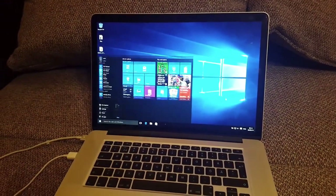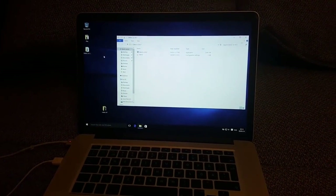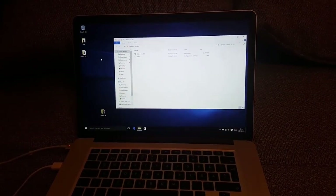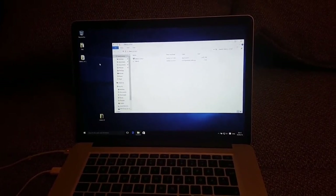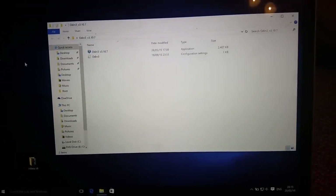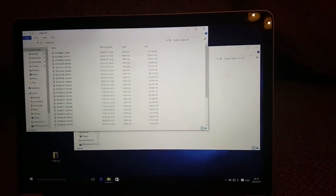First of all, you have to install everything needed for Samsung devices — that is Samsung drivers. The next thing you need is Odin, and the latest version should work okay.